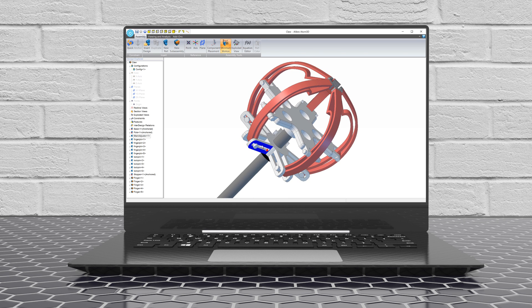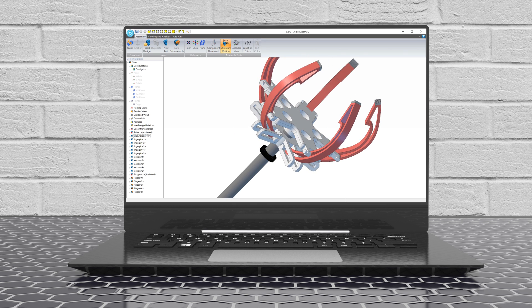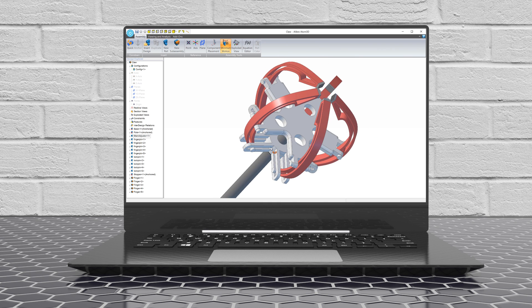After you've made a part, you can combine it with other parts in an assembly. After setting up a few things, your assembly behaves how it would in the real world, allowing you to test lots of things like range of motion.